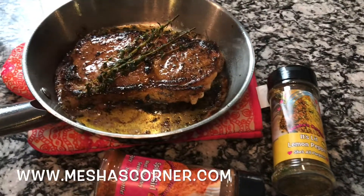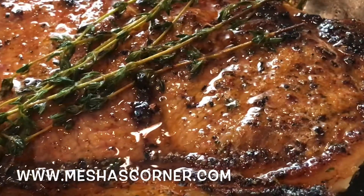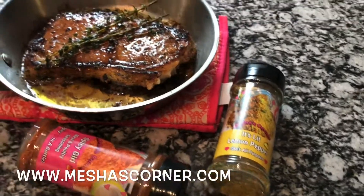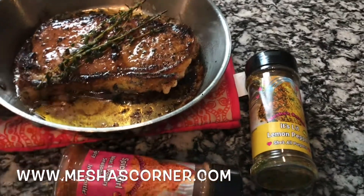Mmm, y'all look at this. Look at this steak. Mmm. Y'all go get my spices at www.MishasCorner.com.